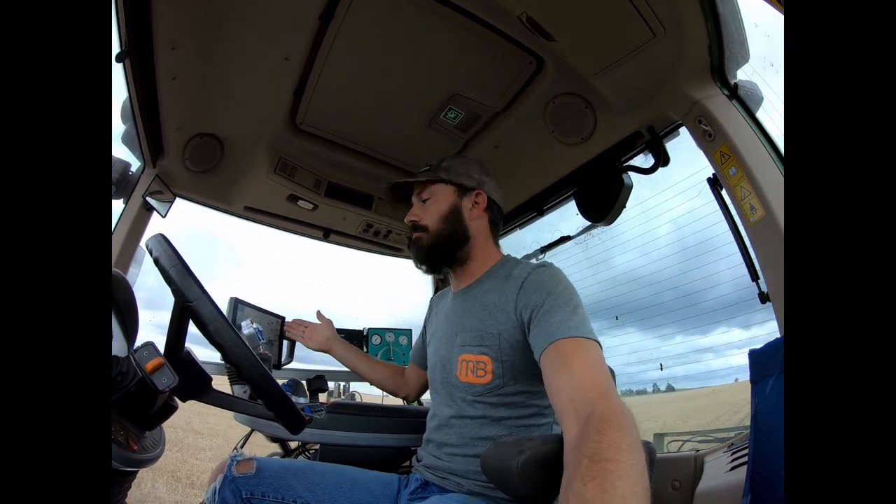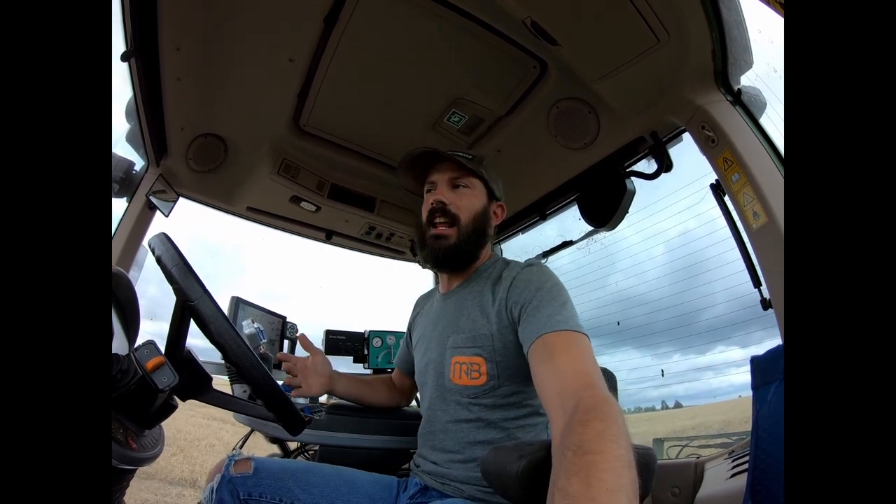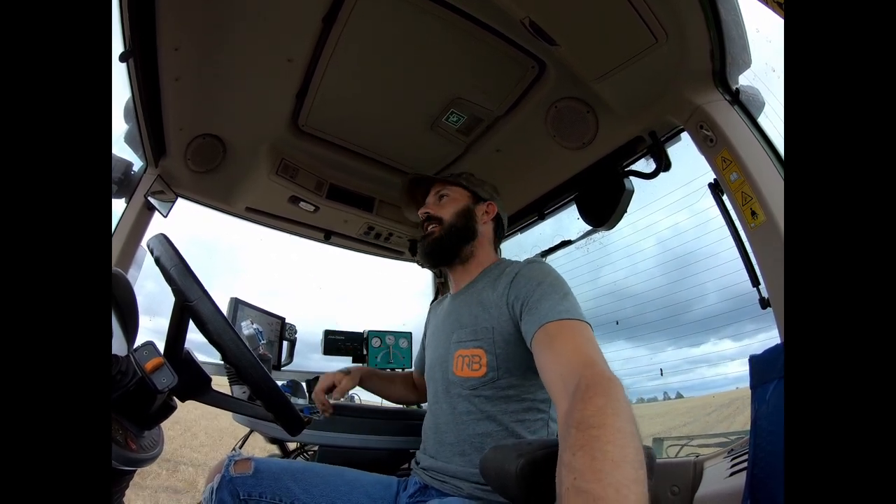So if you hear some beeping, that is my planter alarms — just usually warning me if one particular row is getting slightly low on the seed count, or maybe a little bit high. It kind of fluctuates back and forth a little bit, but the main thing is that it maintains an average, and it does. So we're doing good. Don't be alarmed that I'm not stopping to investigate whenever it's beeping — if it starts to get real crazy, then yeah, I'm gonna stop and check it out.